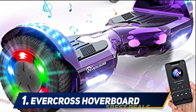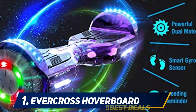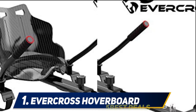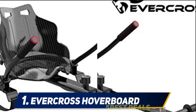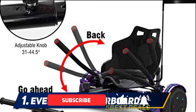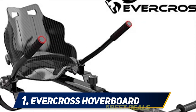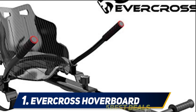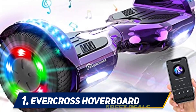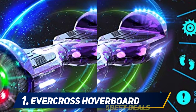And at number one, the Evercross hoverboard. If you're looking for a versatile hoverboard, this is the product for you. It comes with dual 350-watt motors to propel users at a quick speed. The advanced stabilization keeps you balanced even while taking tricky turns, and it can hold up to 220 pounds. When your feet tire, you can attach a seat to keep hovering — complete with a non-slip handle and a front wheel that rotates 360 degrees.